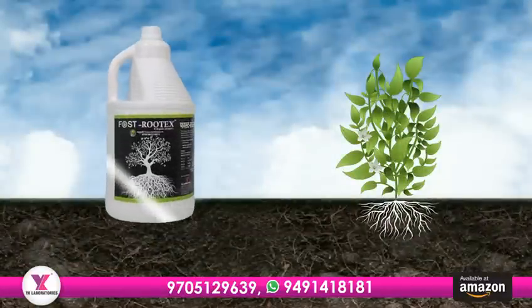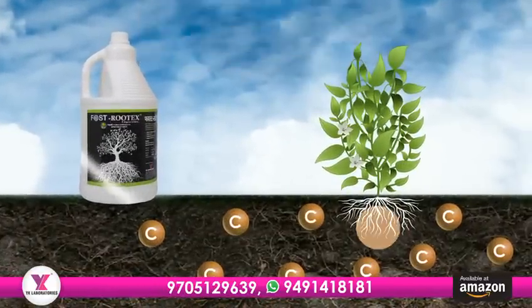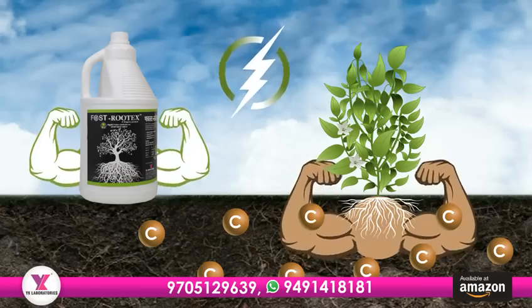But that's not all. Fostrutex increases organic carbon in the soil. It's like a superhero for our soil.